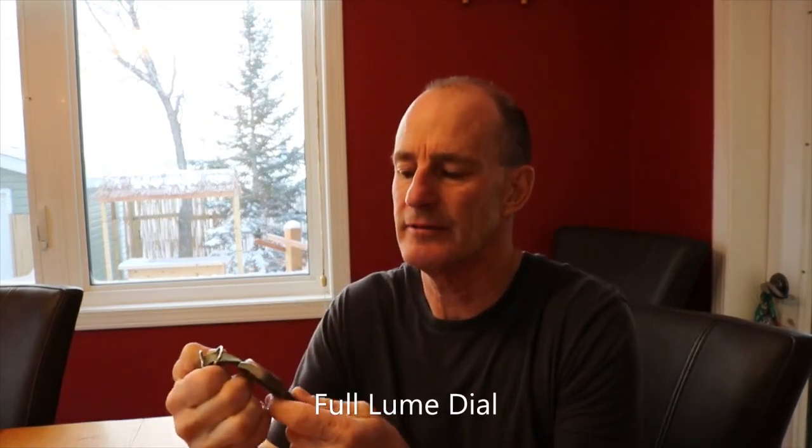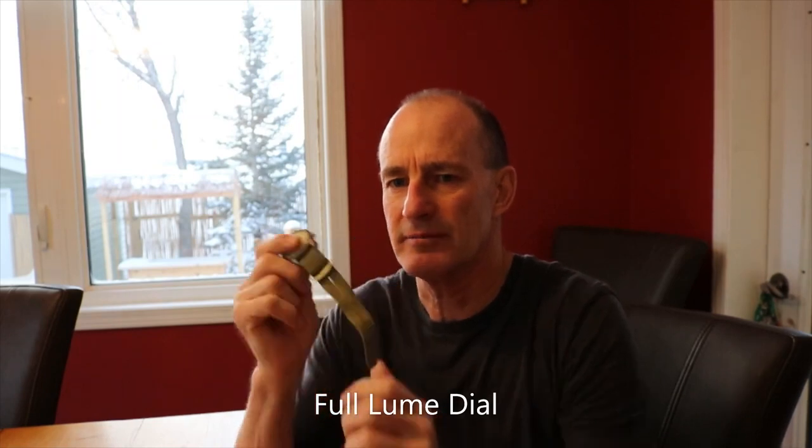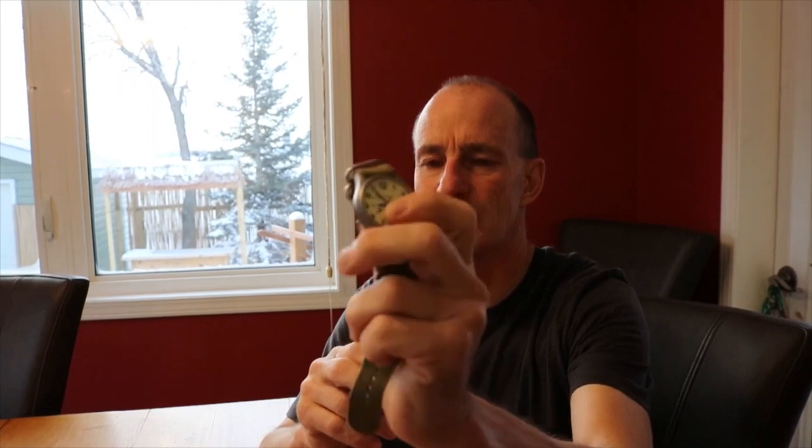This is the Momentum Wavefinder GMT. It's fully titanium, so it's light — 50 grams or something. Sapphire crystal, no scratching. It has a second hour hand for a first and second time zone. You can see the inside there — it has second time zone numbers.